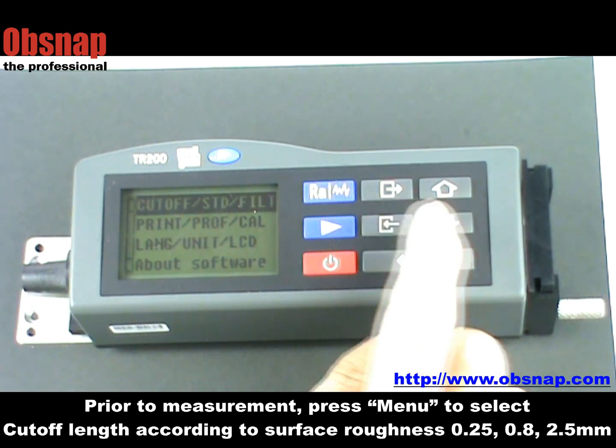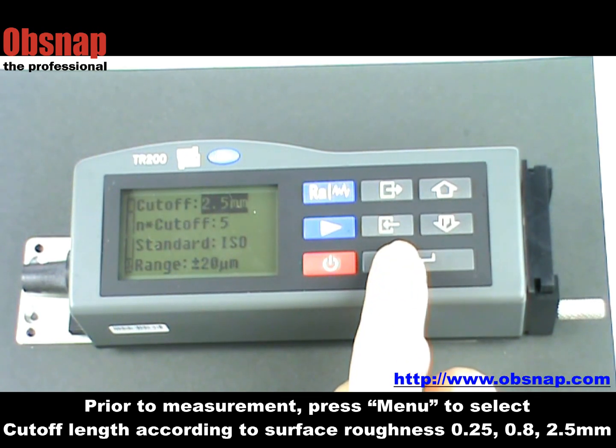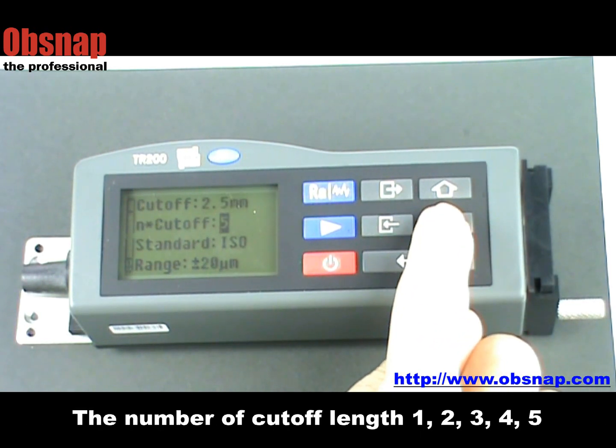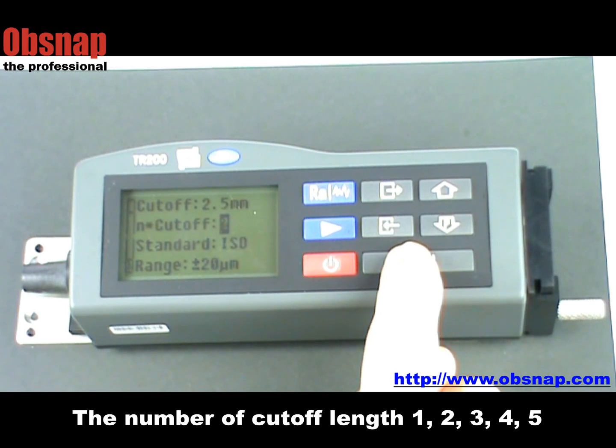Prior to measurement, press menu to select the cutoff length according to surface roughness: 0.25, 0.8, or 2.5 mm. Select the number of cutoff lengths: 1, 2, 3, 4, or 5.